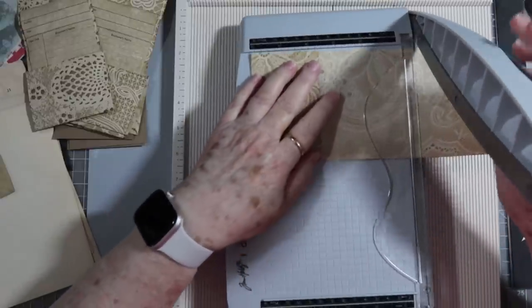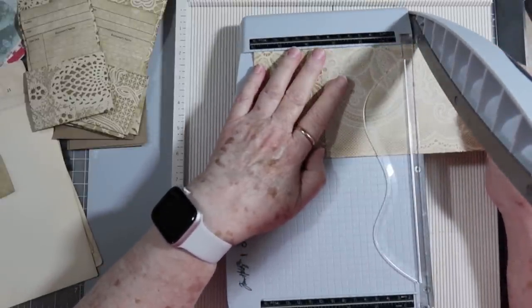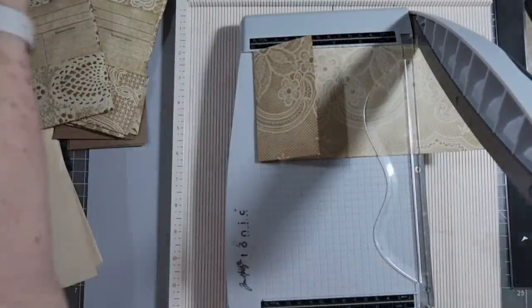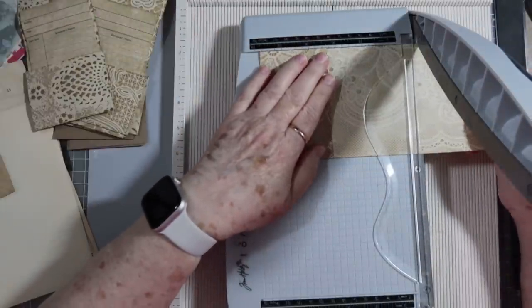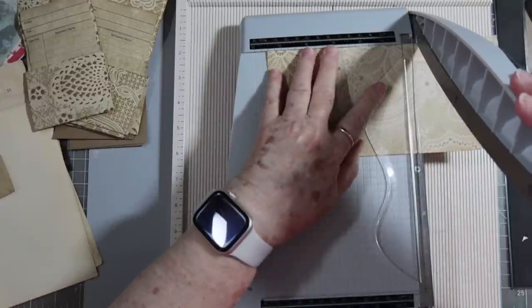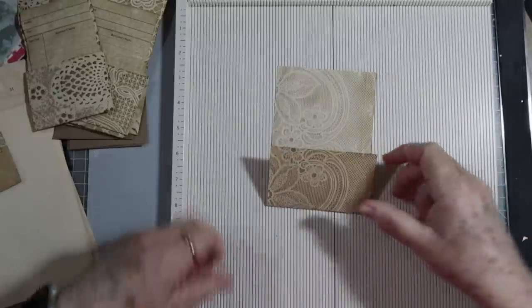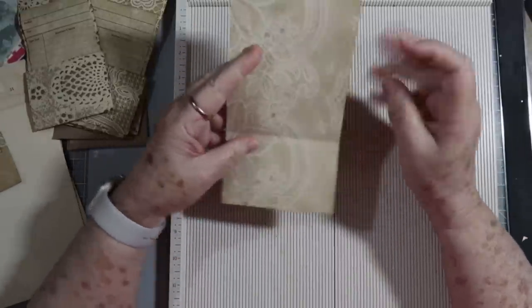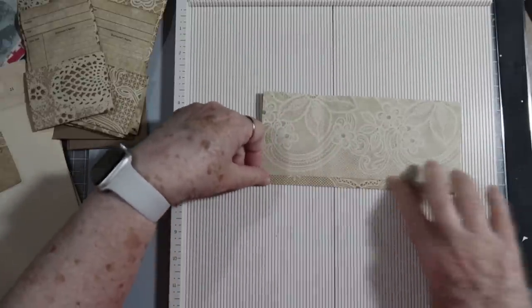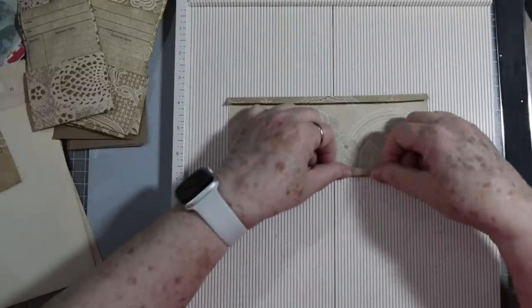Let's cut it off at five and a half and see what we've got — hopefully that won't be too short. So my paper is cut four by five and a half, and I have scored at three-eighths of an inch on both sides. You could score at one half if you wanted to — three-eighths is just a little notch right before one half.